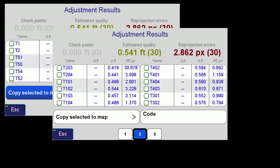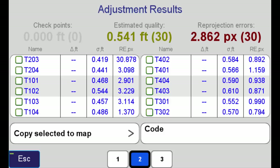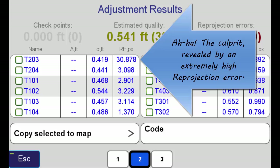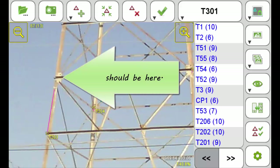The error estimates are entirely too high, approaching a half a foot or more on some of these points. I must have had an error in one of my tie points. Upon investigation, I found it. The reprojection error indicates that this is the likely culprit. And looking at the photos, I've found exactly where the problem is — this point should actually be up here. Now that I've corrected that, I'm ready to adjust again.